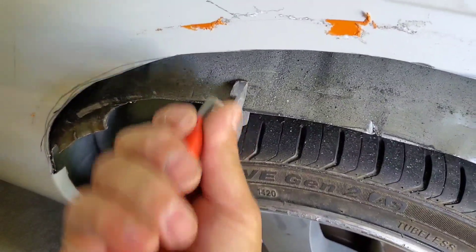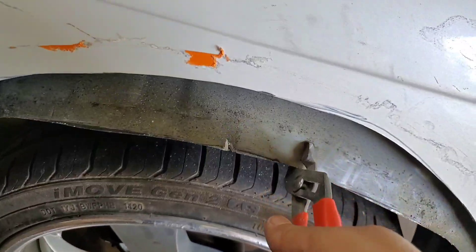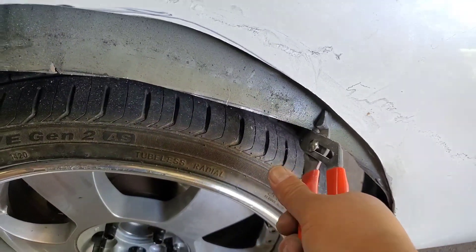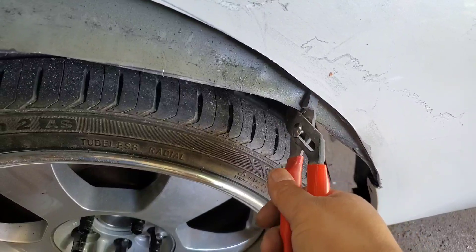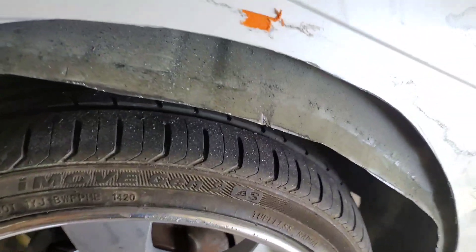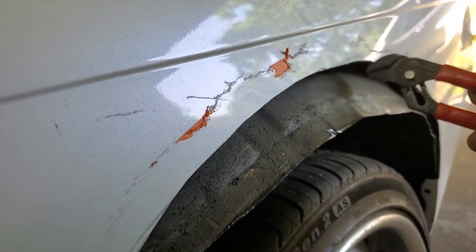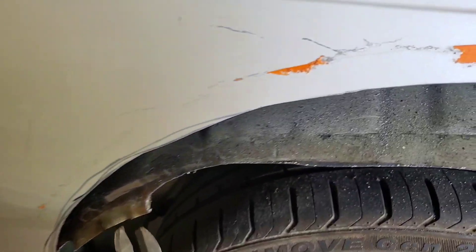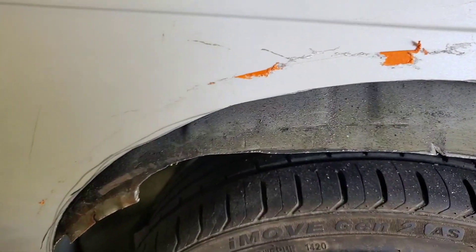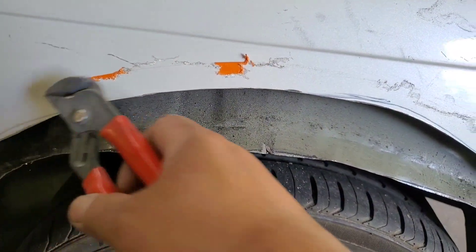I'm using a set of channel locks and I'm just going to do this jerking method — this will coarsely stretch the metal out. The next step after this is to lift the car up, pull the wheel off, and then hammer this inner edge outward. As you can see it's already starting to flip outward; it's got to come up to this height. There shouldn't be a reason why we need to make all these pie cuts creating more holes in a body panel.